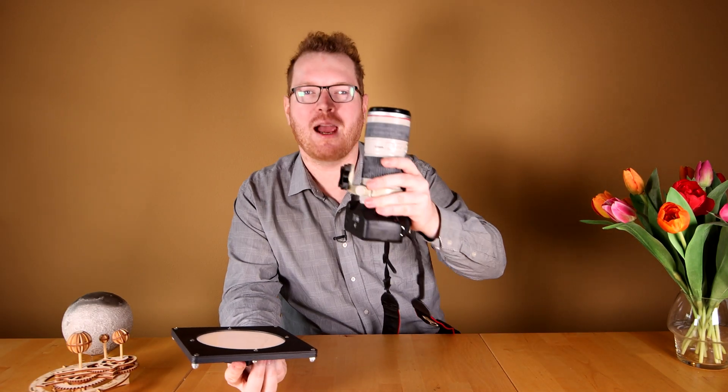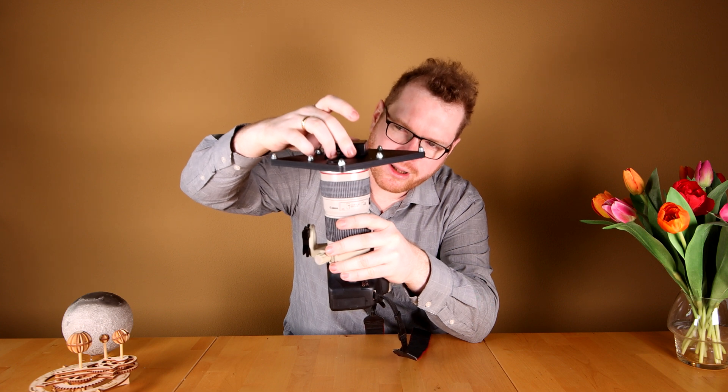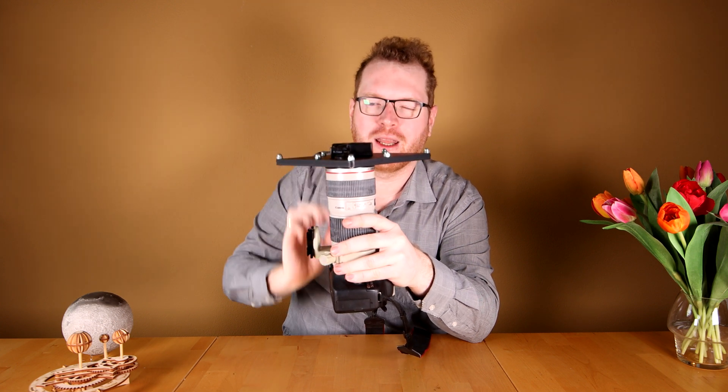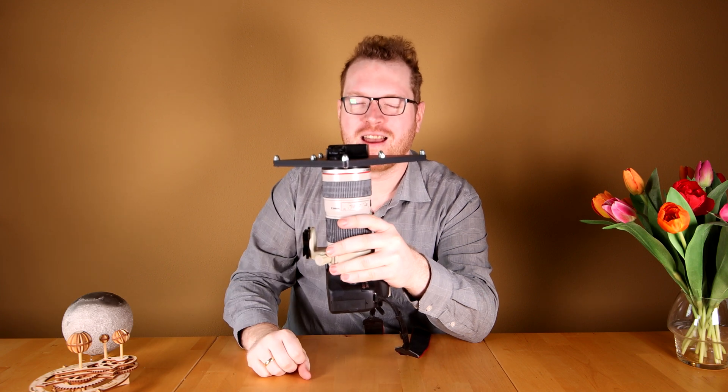As you can see, it emits a very, very even light. When you're out in the field and you've taken all your pictures, you take your camera and you point it straight up. You turn your panel on and you carefully place the panel on top like so. And now you can take perfect flats every time.